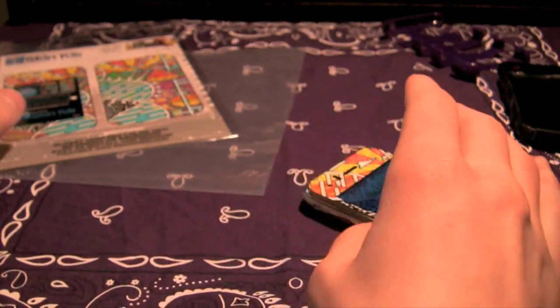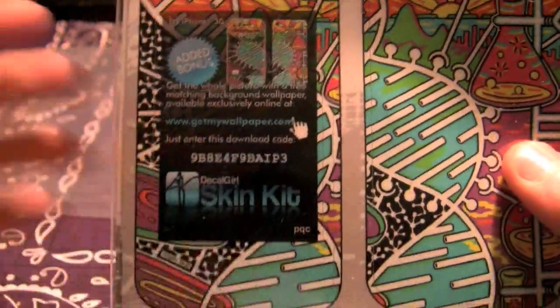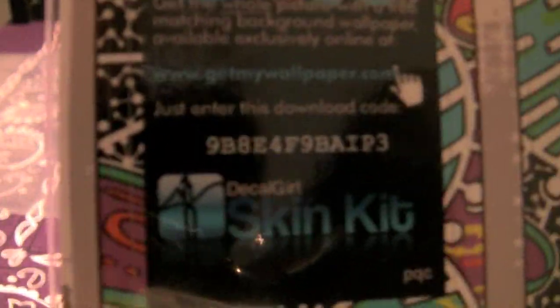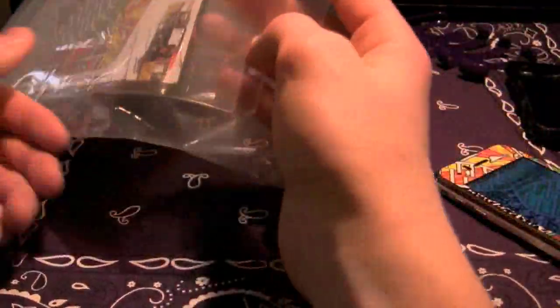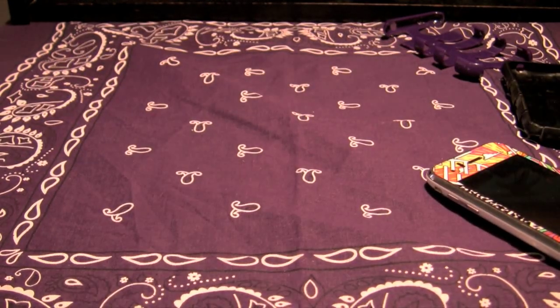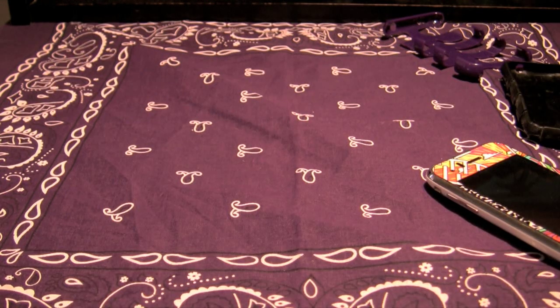All you do is go to GetMyWallpaper.com, enter that code along with your email, and they send you the picture as an attachment in an email. They tell you how to sync it with your phone, but really you can just open the email on your phone or iPod and save the image from there. Yeah, that's cool.